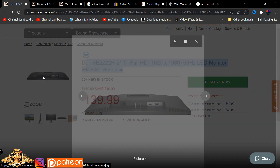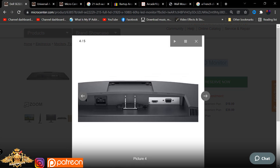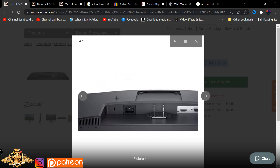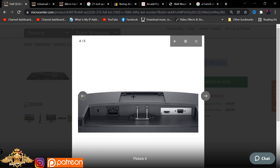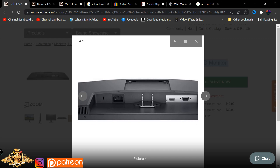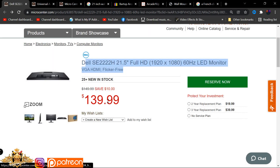If you do decide to get a 21-inch monitor separately, make sure you get one where the plugs are on the back but facing down - you don't want one that's directly on the back facing the wall. That would be very difficult, actually impossible to install, because remember this unit is supposed to fit flush against the wall. You want a unit very similar to what I use in the Micro Center Atari 27-inch cabinet. Again, this will fit HDMI or anything, but make sure to check the port orientation.